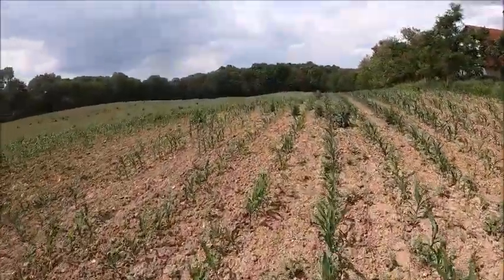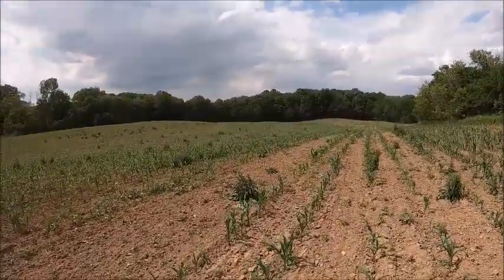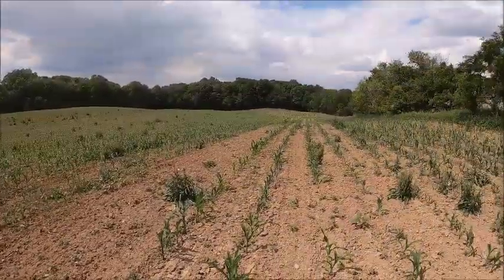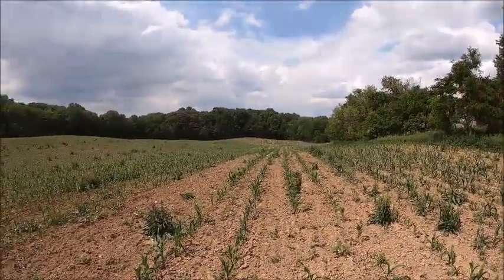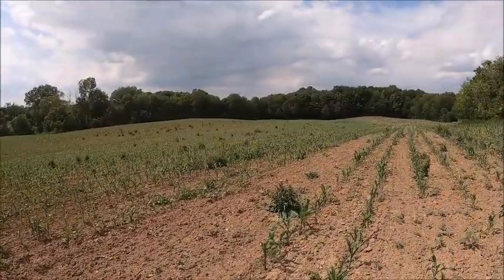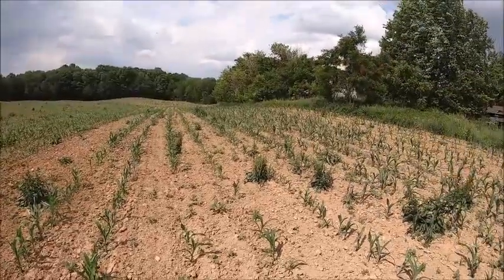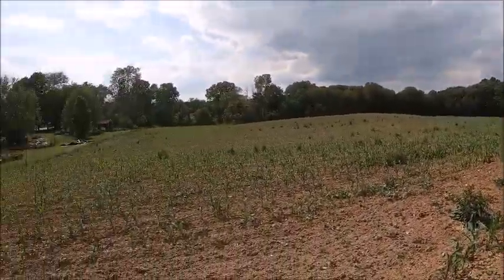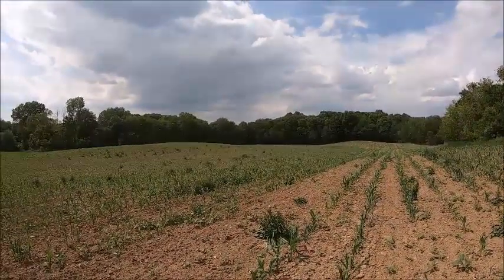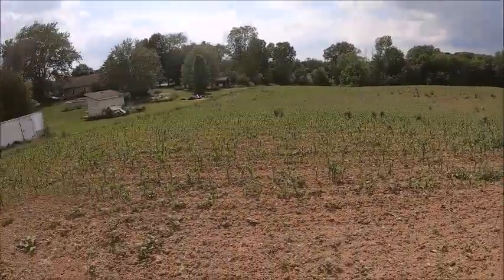Now this is a good-looking stand of corn, if I do say so myself, and it's fairly even. The hills are — I mean, this field is nothing but hills — and all things considered, as dry as it is, it really ain't that bad. This is moldboarded ground too. I went out and walked through the center and it's not really blowing all that hard, so we're gonna give her a go.